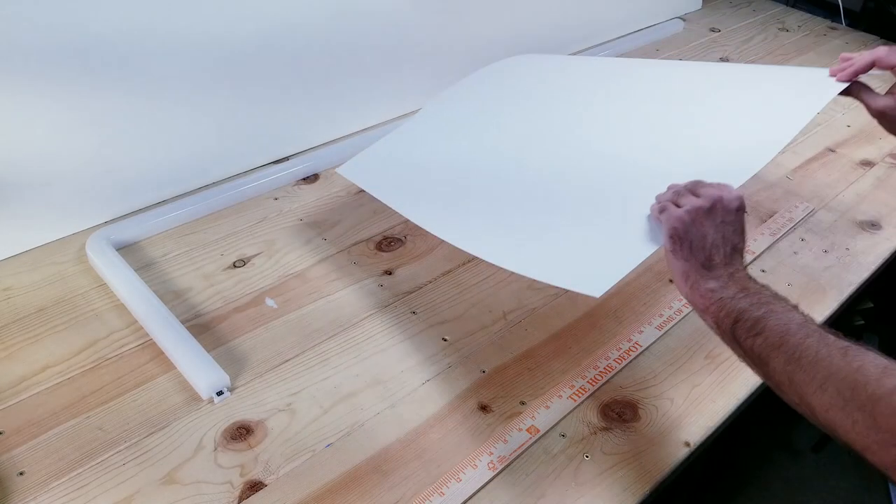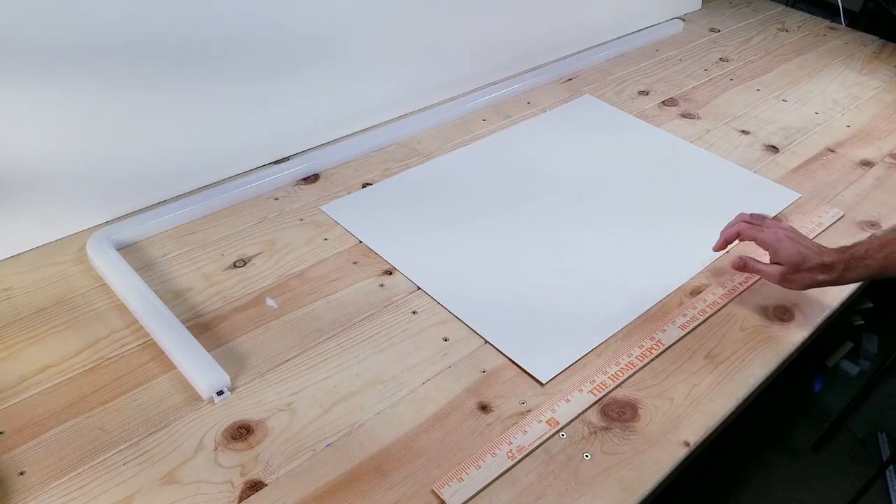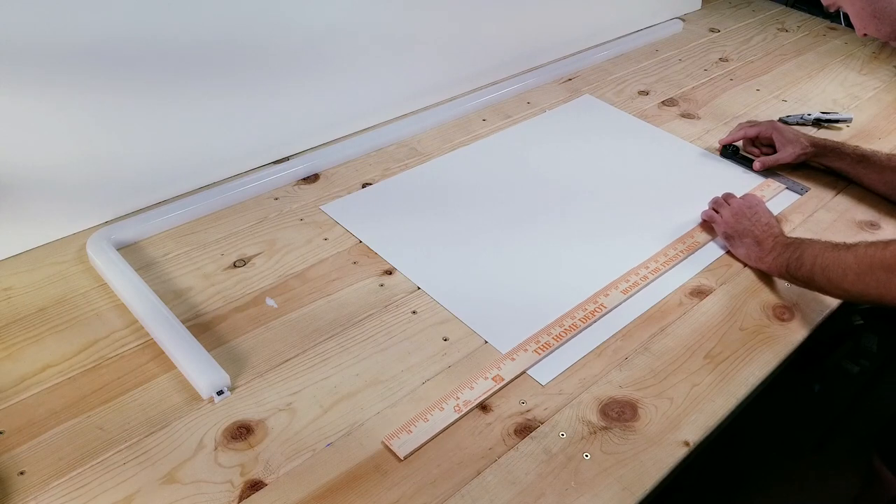For the first step, I'm just using your average poster board. I'll be cutting three individual strips that are approximately two and a half inches wide.